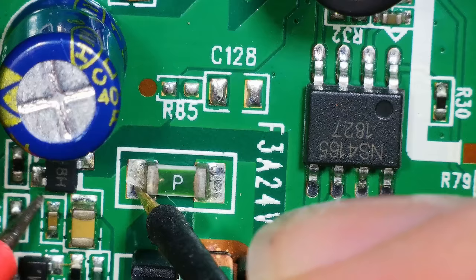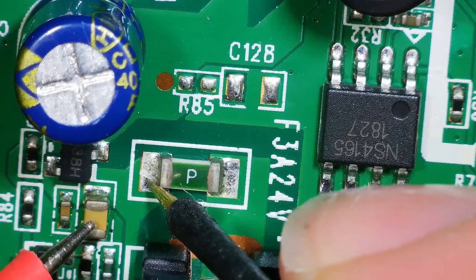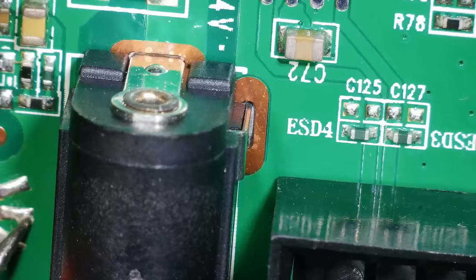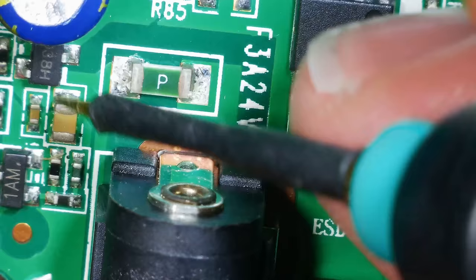So where does the power go after the fuse? It goes into this little voltage regulator. Why is the top of that capacitor shorting to this? Is that normal? We've got a short — we've got shorts on the power rail, I think. Take the plug out. Is it still shorted? No. So maybe it is something to do with the power supply. When the power supply's in, this is shorted to ground.